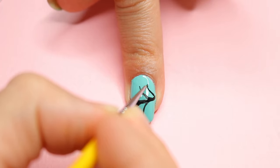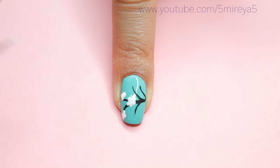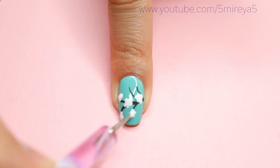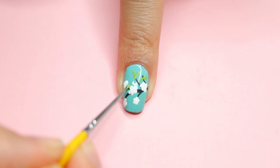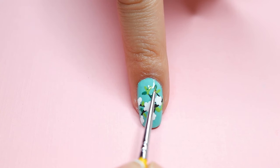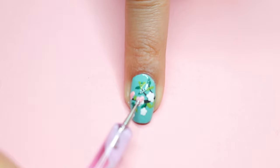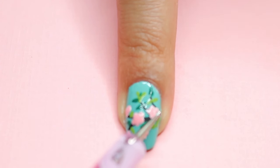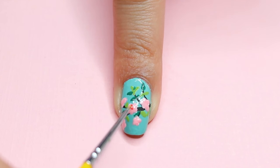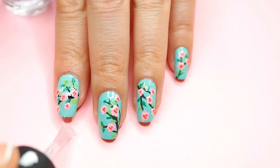I wanted to apply white nail polish before applying the pink that was going to be the color of my flowers, because I feel like the color stands out even more. I let that dry a bit, then moved on to do the leaves using my nail brush — I did a light green and then a darker green. Once the white nail polish had dried, I went back in and used pink on top. For the center of my flowers, I used a darker pink that looks almost like a reddish-orange and just dabbed a few little dots. Don't forget to finish off with your top coat.